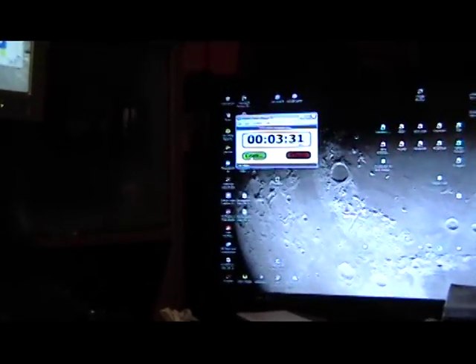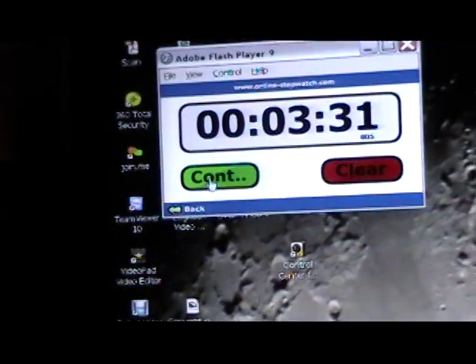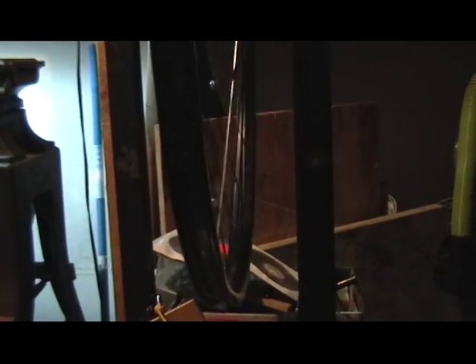What a miserable camera. The wheel will spend 3 minutes and 31 seconds, and I'm sure you're not going to want to watch this, but it's balanced well.